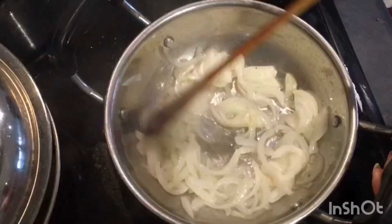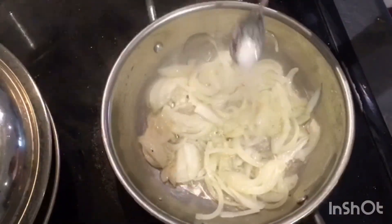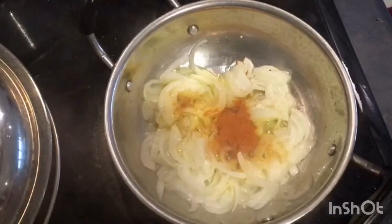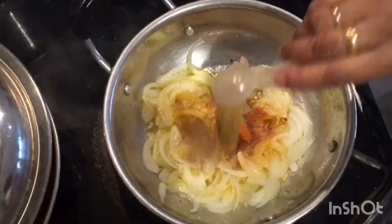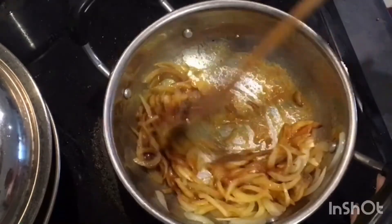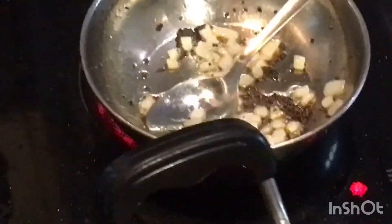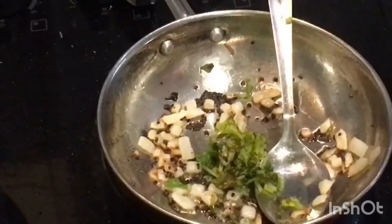Fry it till it becomes golden brown. For egg onion masala, add salt, turmeric powder, 1 spoon chilli powder, 1 spoon garam masala powder, and 1 spoon coriander powder — just give it a quick mix and leave it. For the chana masala thadka, it is almost done; fry till golden brown and add a little coriander leaves, then fry it again.